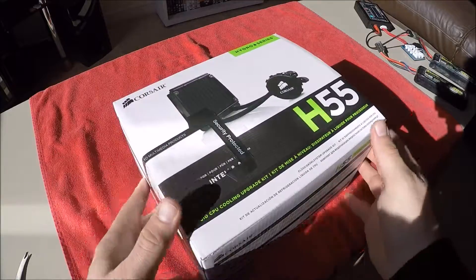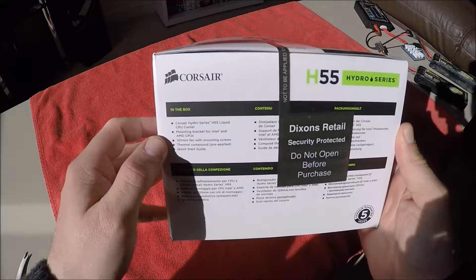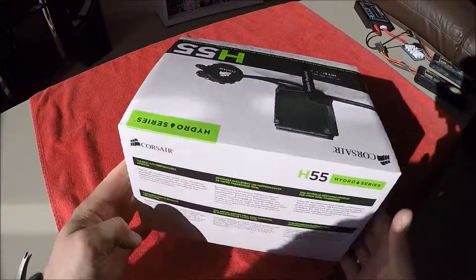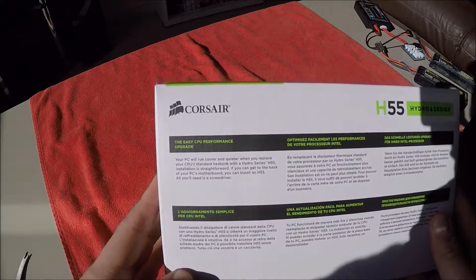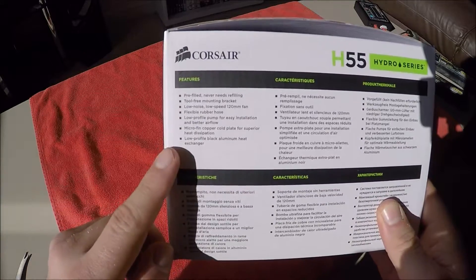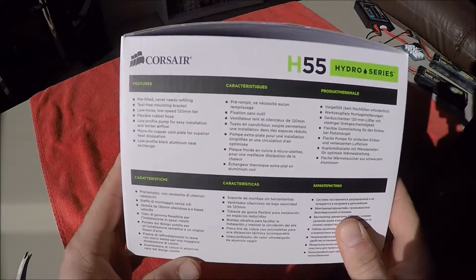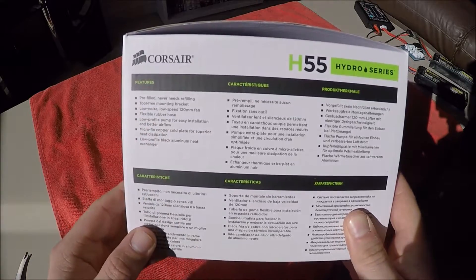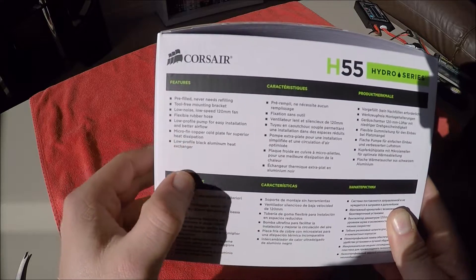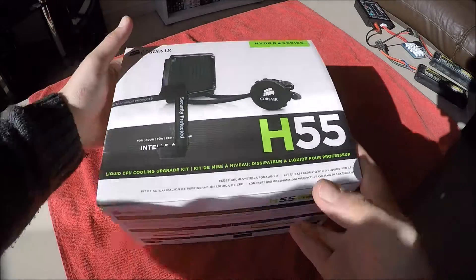This is the Hydro Series — nice little package, quite smart. It comes with one fan, thermal compound is pre-applied to the block, and the mounting bracket tells you all about the performance. It's a pre-filled block that never needs filling up again — tool-free mounting bracket, low noise fan, flexible hose so you can position the radiator where you want. It uses a microfin copper cold plate for superior heat dissipation and a low profile pump for easy installation and better airflow.